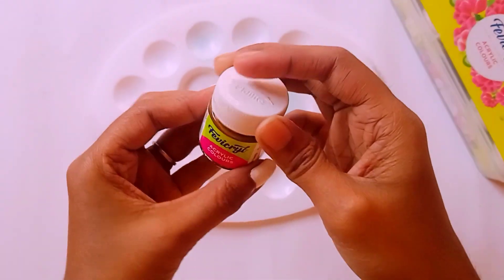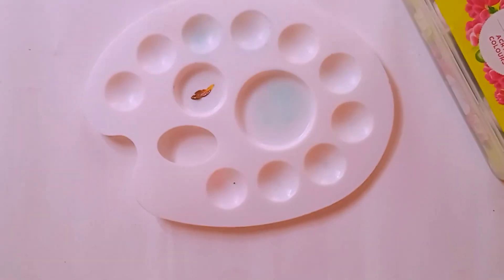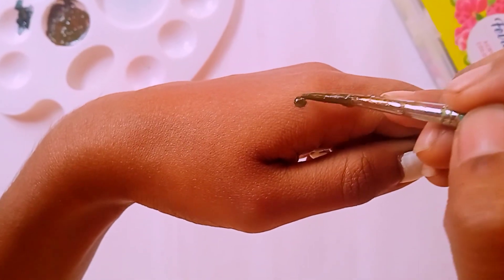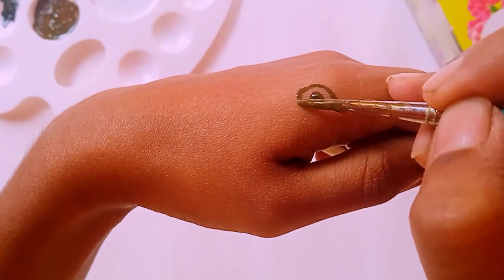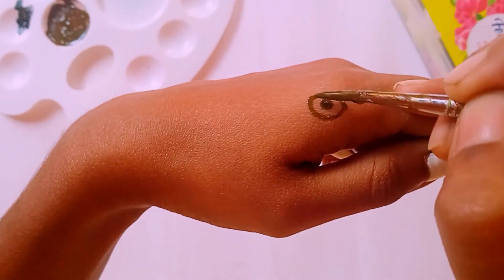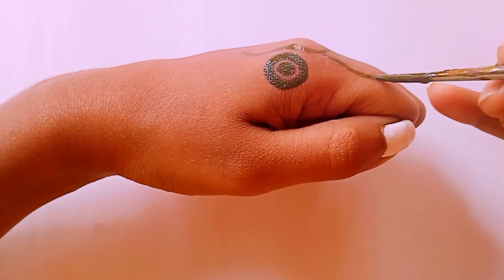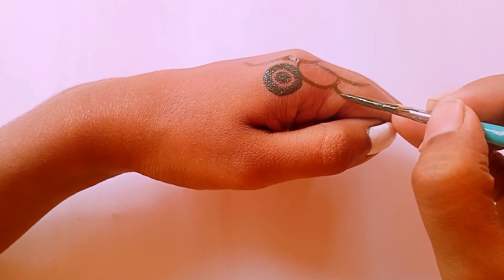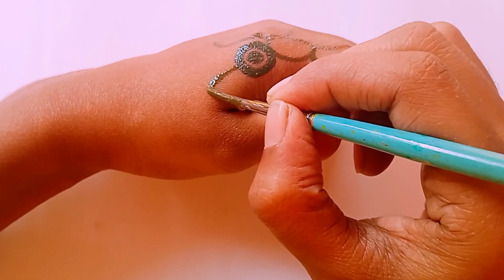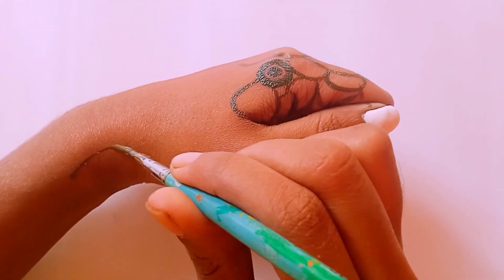Now I am taking this burnt cyan color and mixing in a little black. I am going to reveal what I am making step by step, and the final result will be at the end. I know many of you have already guessed — and yes, you guessed it right, I am making a snake.